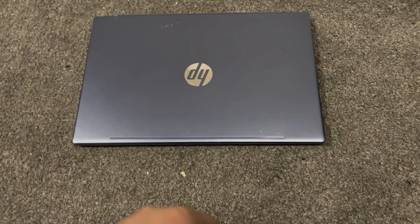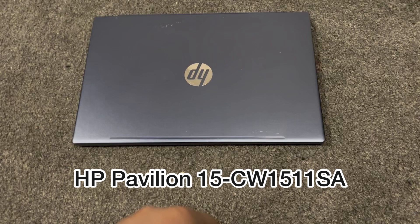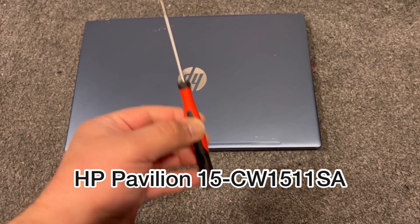This video will show you how to upgrade the RAM and locate the SSD for an HP Pavilion 15-CW1511SA. Tools needed.